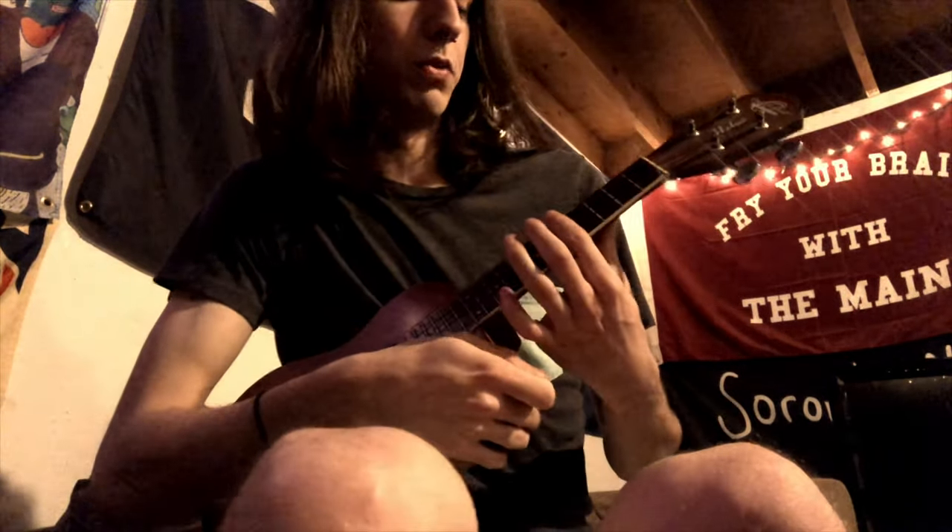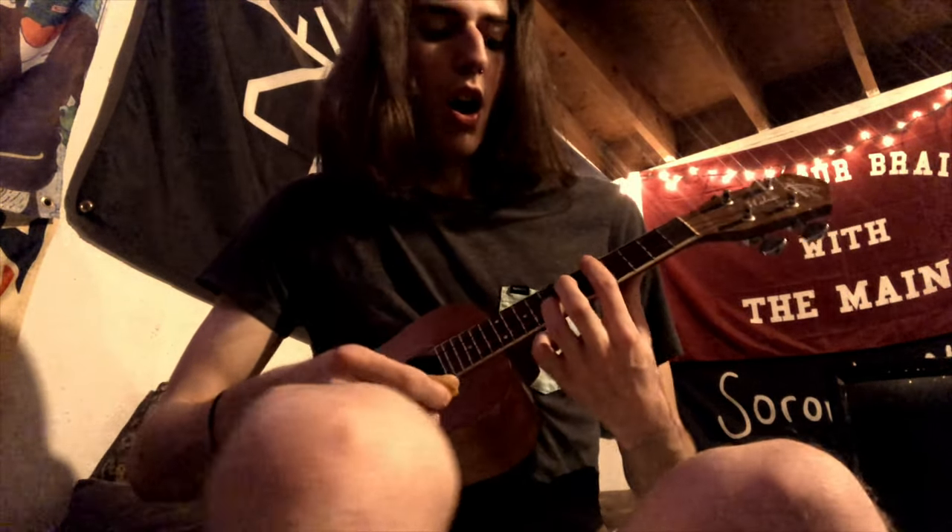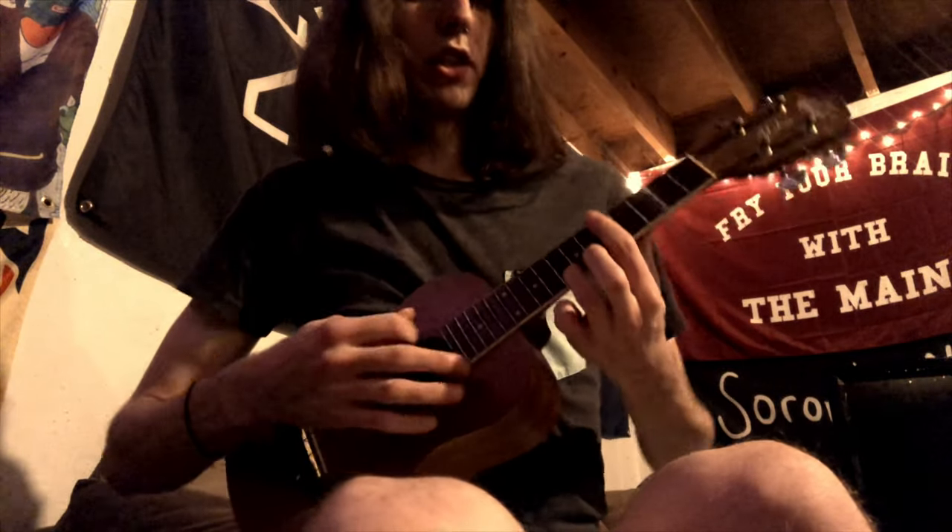The last chord is an F, which we're going to bar at the 5th fret, and we're going to put our pinky — or your ring finger — on the 8th fret on the last string. It's going to sound like this.